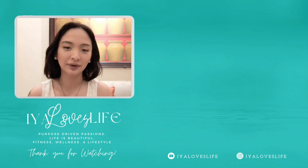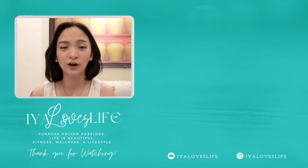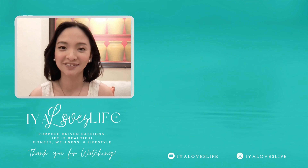Don't forget to subscribe to my YouTube channel, hit the notification bell, and follow me on my socials at ELovesLife.